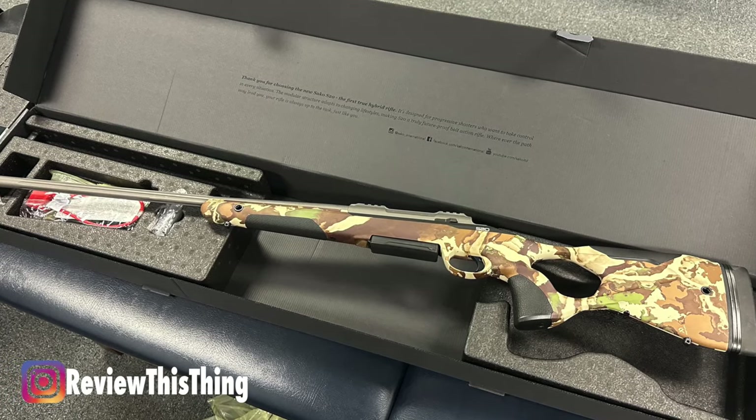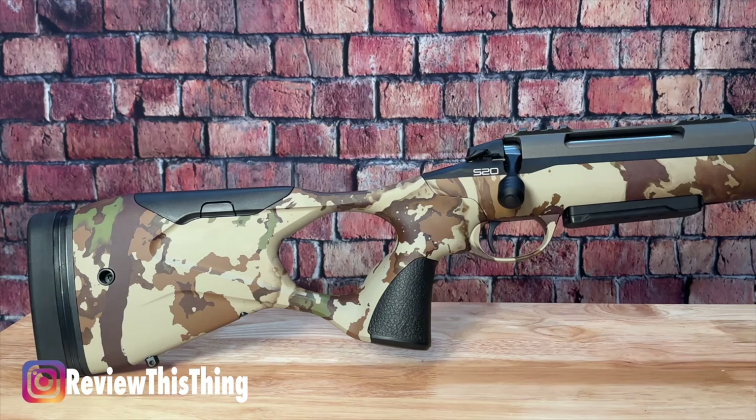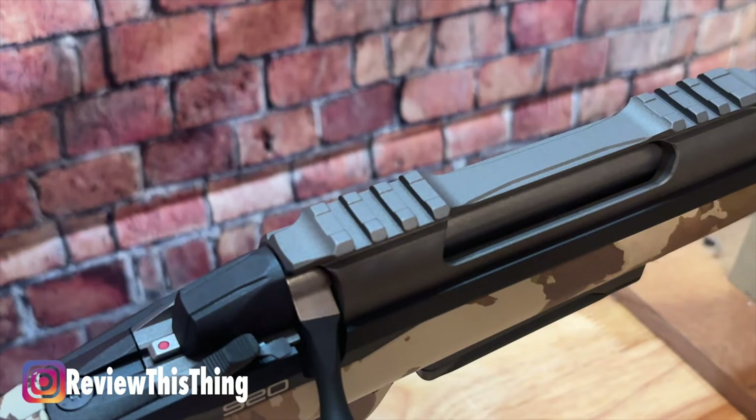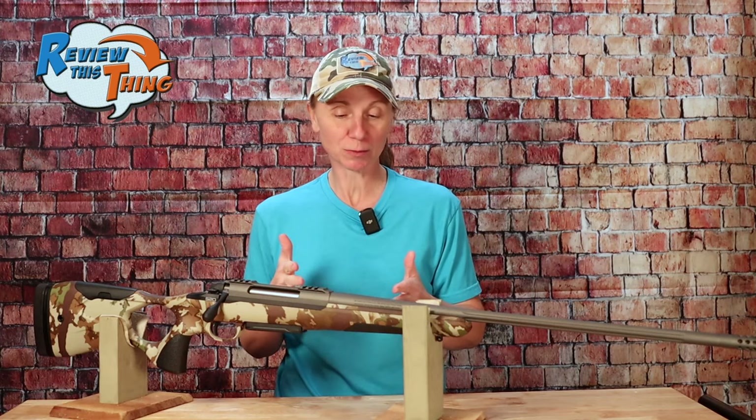Today on Review This Thing, we're going to take you on a quick tour of the Saco S20 Hunter. This is Adrian with Review This Thing, and today I am really excited to give you a quick look at the Saco S20 Hunter because this is a completely brand new gun to us. I just picked it up the other day — you can see we don't even have a scope on it yet — but it is such a sweet looking gun, I had to give you a quick tour.